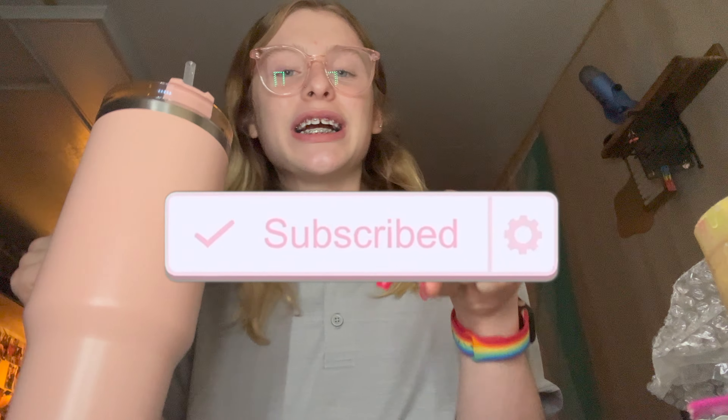This will be linked in the description if you want to get yourself one — really cute, I do recommend. Also use my discount code on Temu for an extra 50% off, and go look in the description for some items that are currently on sale from Temu. I do get a portion of money when you use my links and my code.